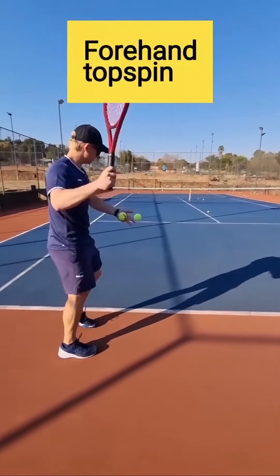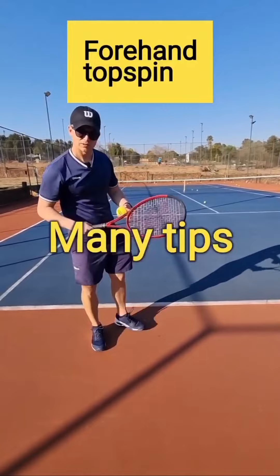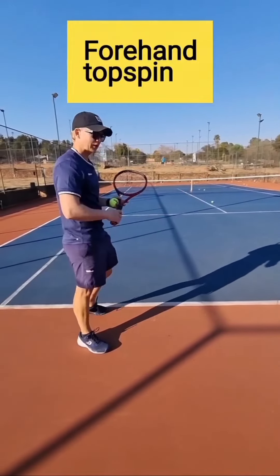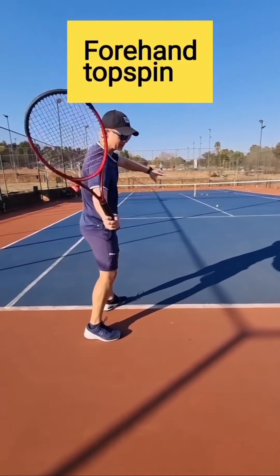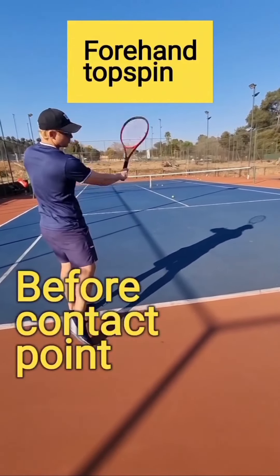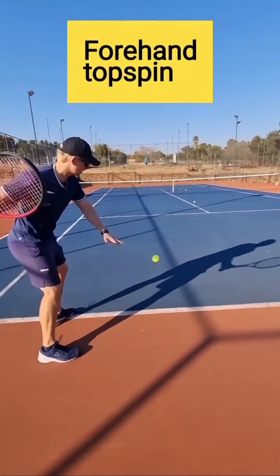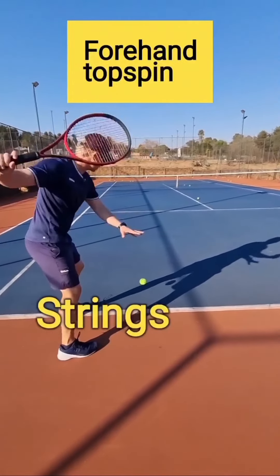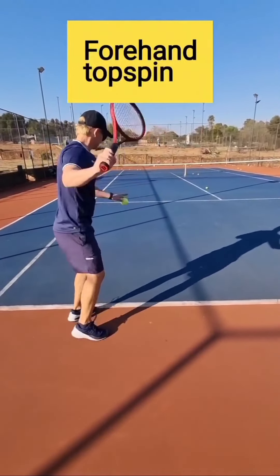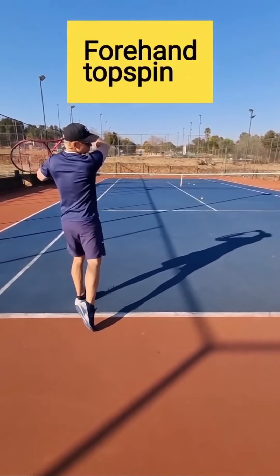Struggling to get topspin on your forehand? Try this one tip: have your strings face the ground before the contact point. That really helps you get the lag and a lot of topspin — strings to the ground. That's where you'll get a lot more brush on the ball.